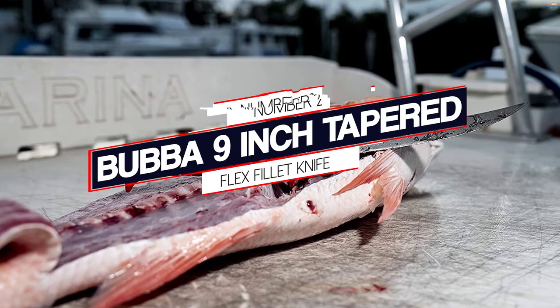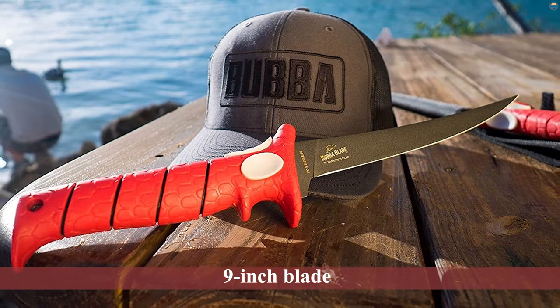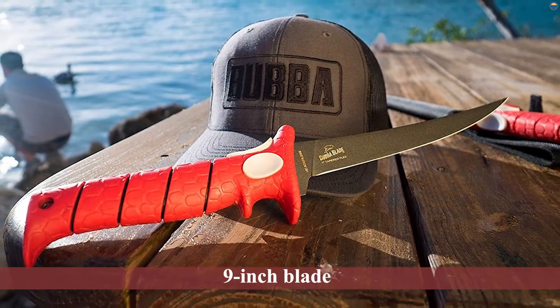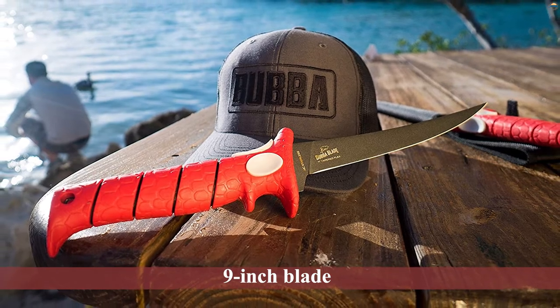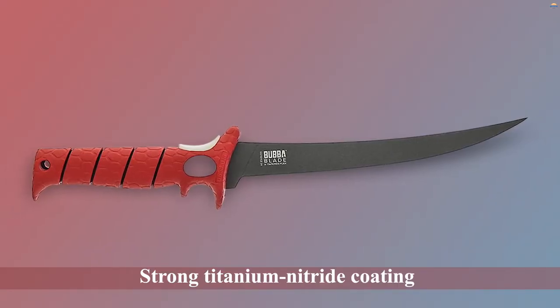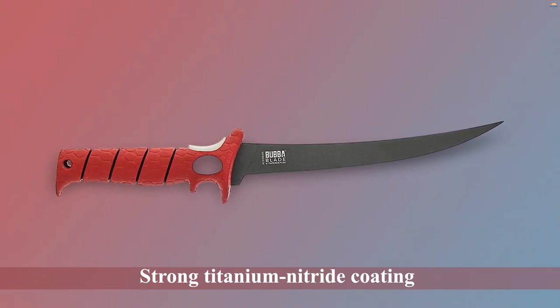Number 2: Bubba 9-Inch Tapered Flex Fillet Knife. The Bubba Tapered Flex Fillet Knife has a 9-inch blade that benefits from having a strong titanium nitride coating for added rust resistance. The long, thin blade has an extra sharp tip and is flexible to allow for precise cutting and maneuvering along fish bones.